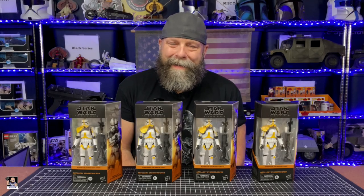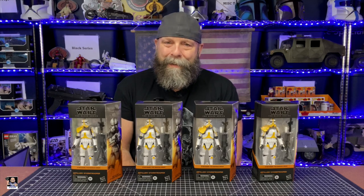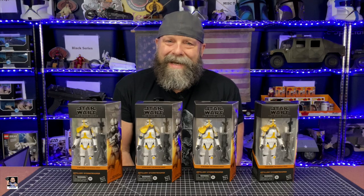Hey everybody, welcome back to the channel. Welcome back for another video. In today's video, I've started army building the new artillery stormtrooper. Let's open one of these things up and check it out.